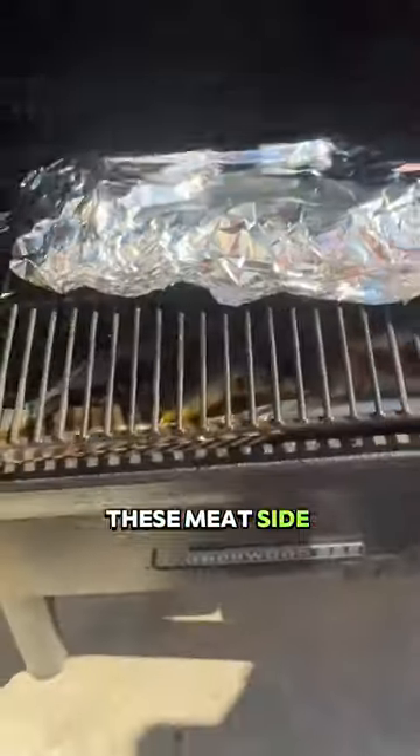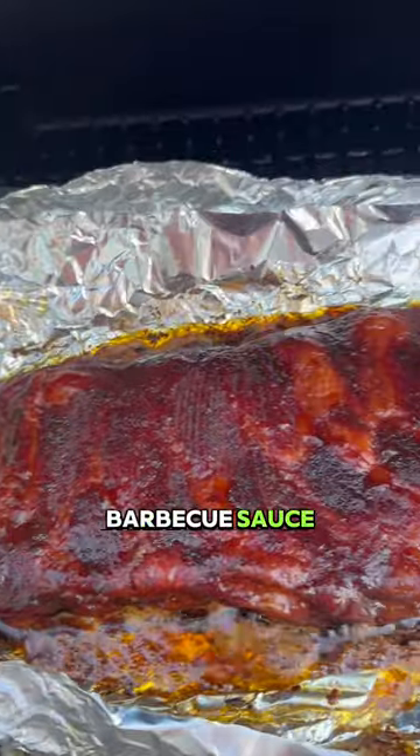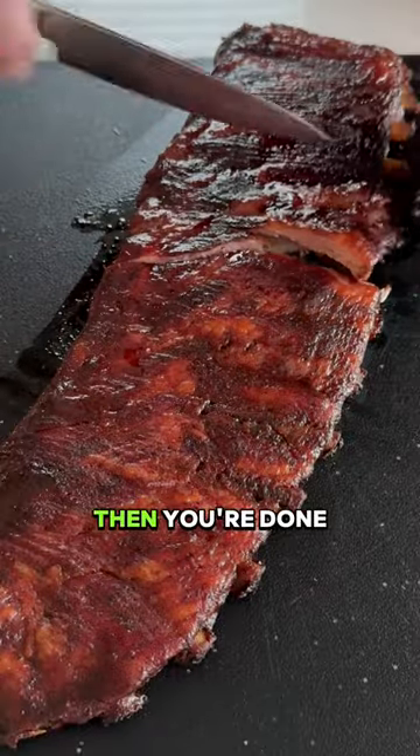You're going to wrap these meat side down for an hour. After an hour, unwrap it, flip it meat side up, brush on your barbecue sauce, and then continue smoking for about another 45 minutes to an hour. Then you're done.